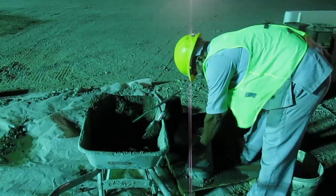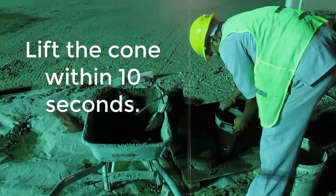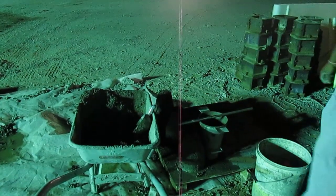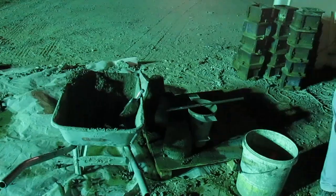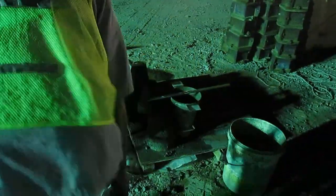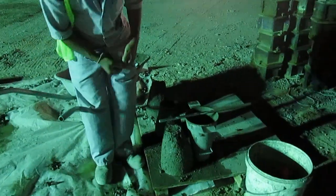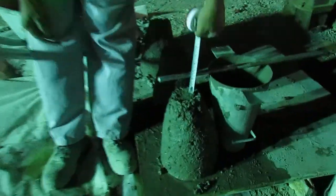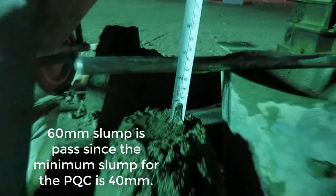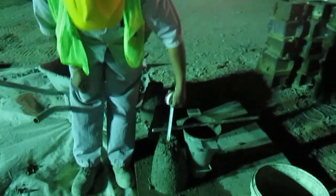Clean up, then wait 10 seconds only. Remove the cone and check the slump. The slump is now — 60? Yeah. No, 55. Okay.